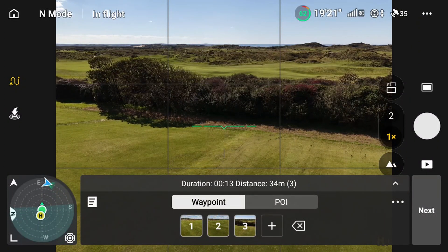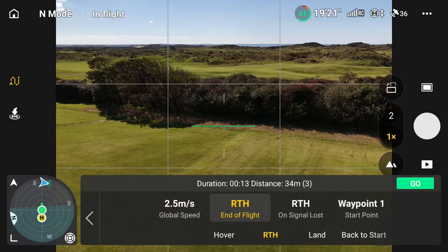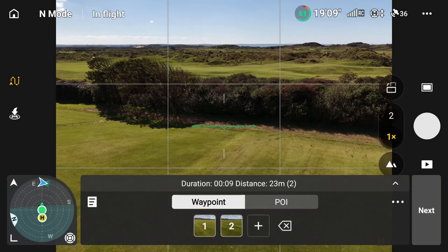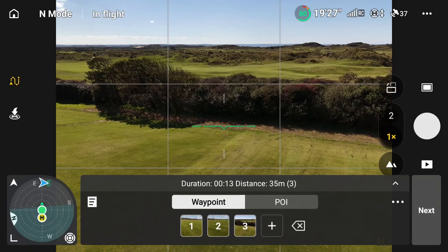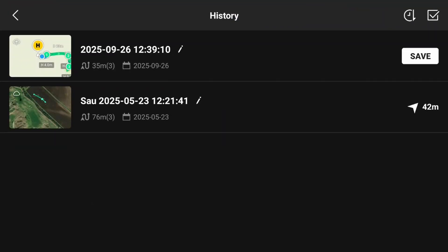That's the waypoint mission set. If we look at the little buttons on the top, it shows the speed. At the end of the flight we want to return to home on signal, and waypoint one is the start point. We can go back and look at these settings - I took one out, let's put that back down. Sometimes you make that sort of simple mistake.